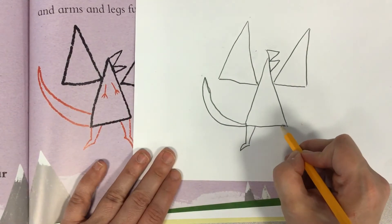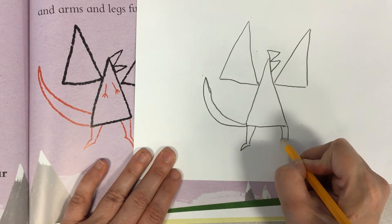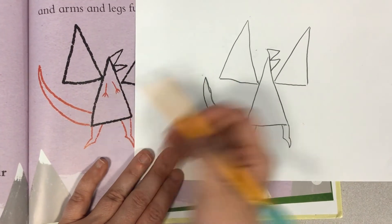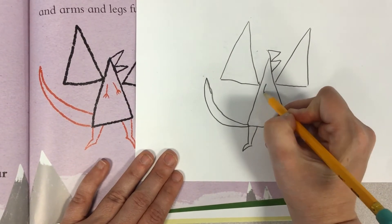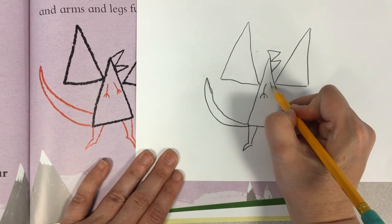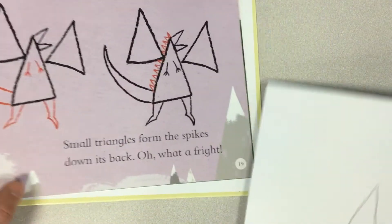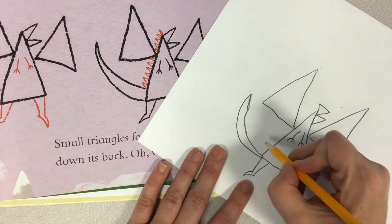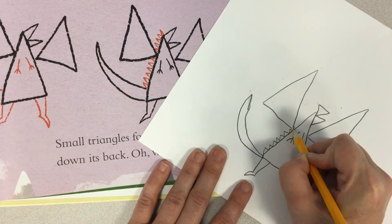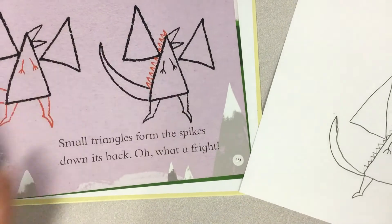Now we're going to do the same thing on the other side: a curved line, another curved line, and a half crescent shape to join the two lines together — so there we have the dragon's legs. Next we're going to add some arms, just some lines with curved lines coming out from them. And the last thing we're going to do is add some triangles to make the spikes on the dragon's back.